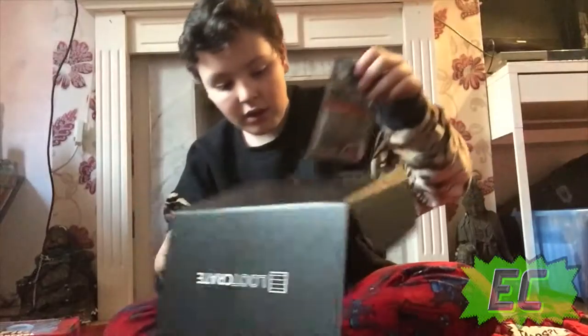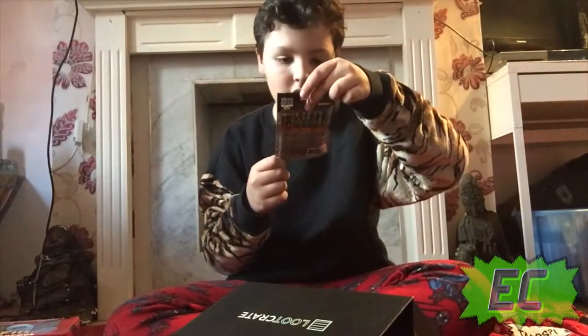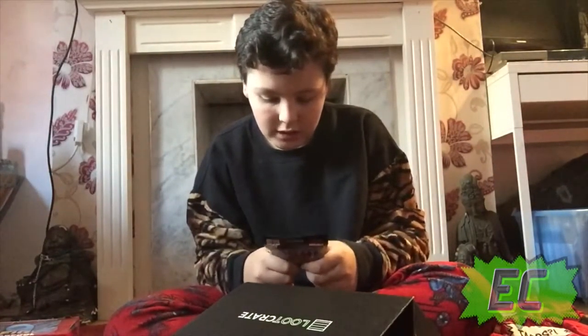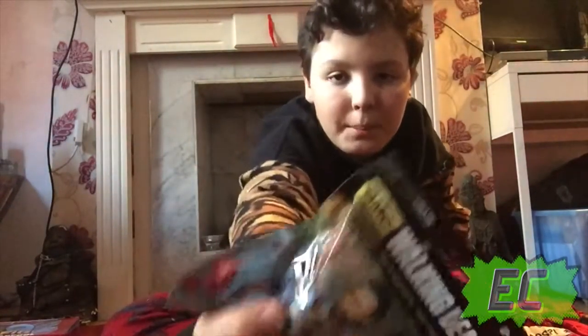We've got a Walking Dead minifigure — it's a construction set. I don't really like The Walking Dead, I haven't really watched it. Well, I might do this sometime, might just keep it in the packet.